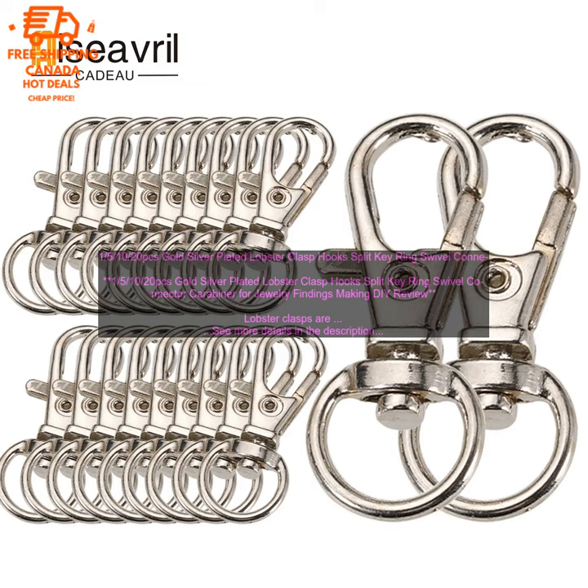Where to buy: you can find these lobster clasps online at a variety of retailers. Price: the price of these lobster clasps varies depending on the size and plating. Purchase link: affiliate link.